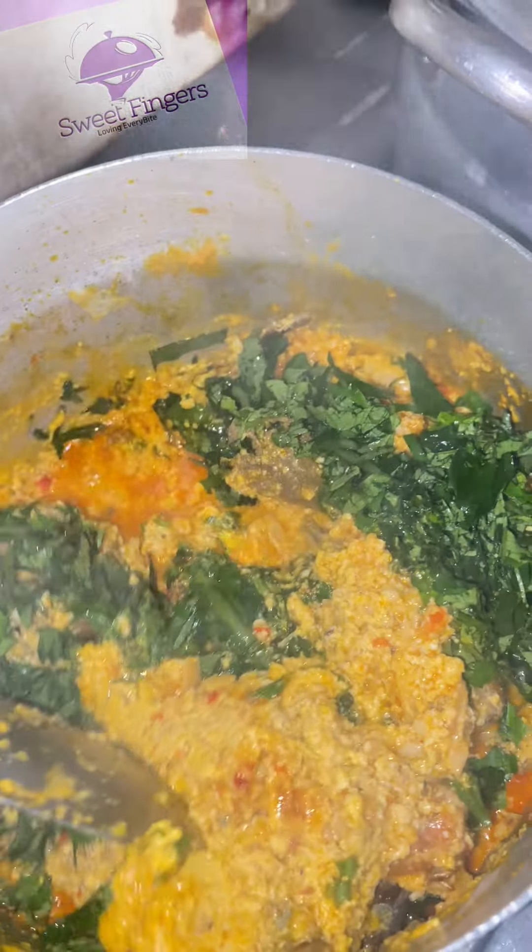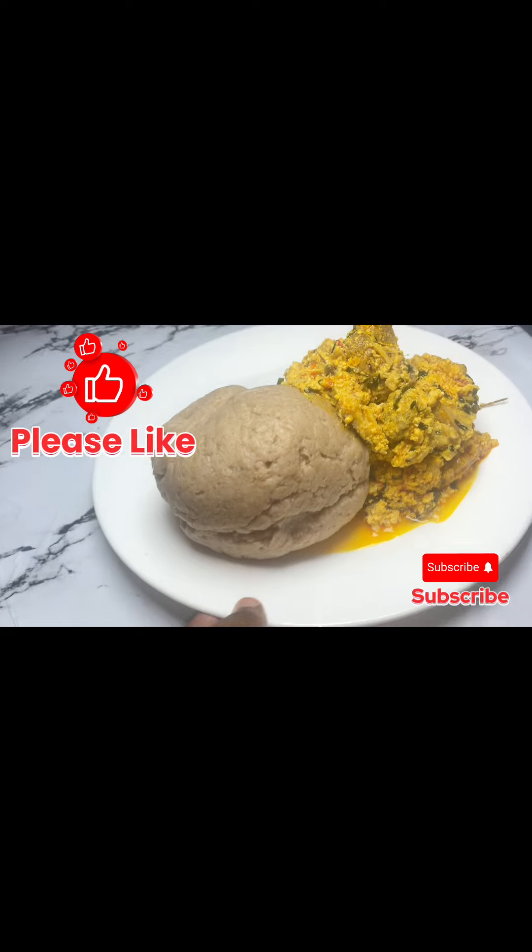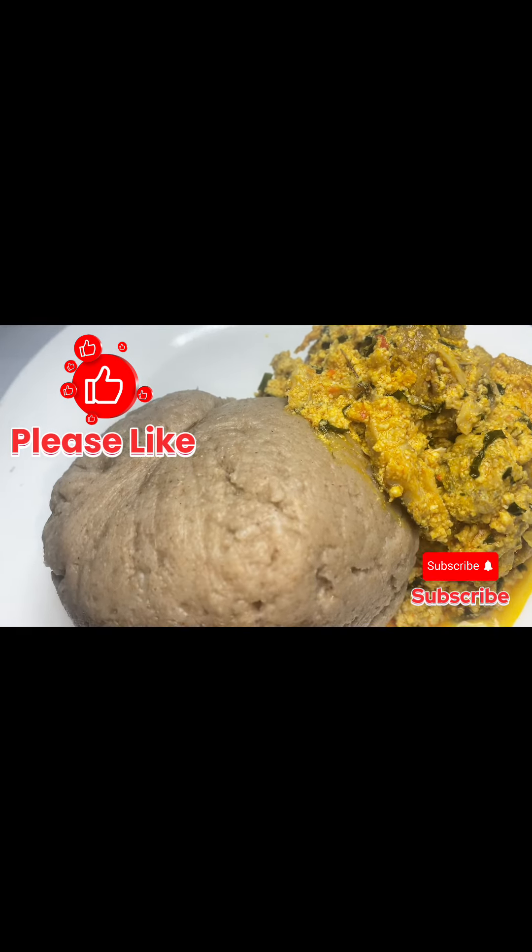Then I'll go ahead to add my ugu and stir it well. Sweet fingers lovers, you can see what this egosi looks like — pair it with a well-made amala. Trust me, this taste slaps.